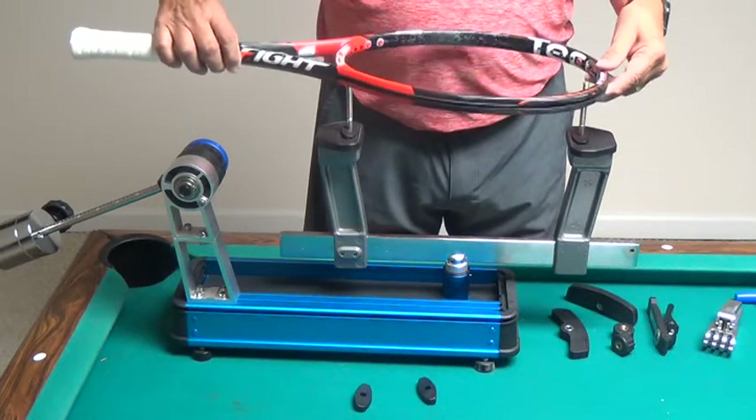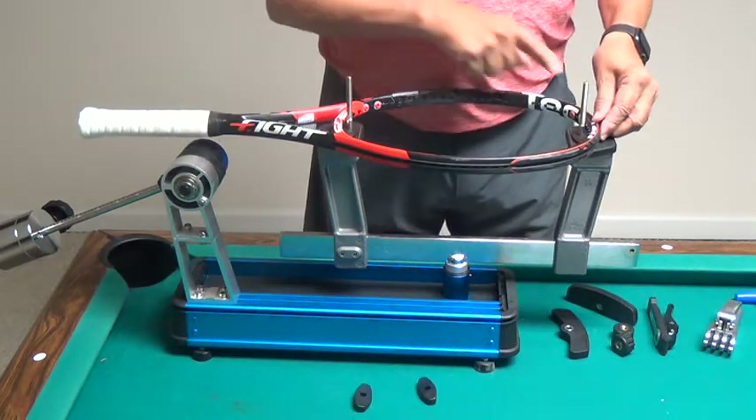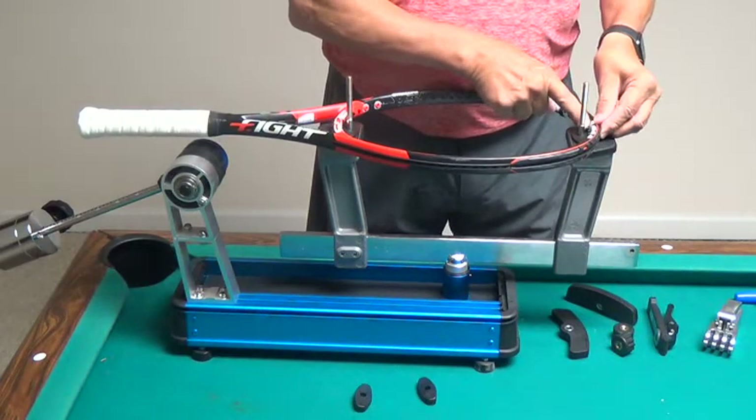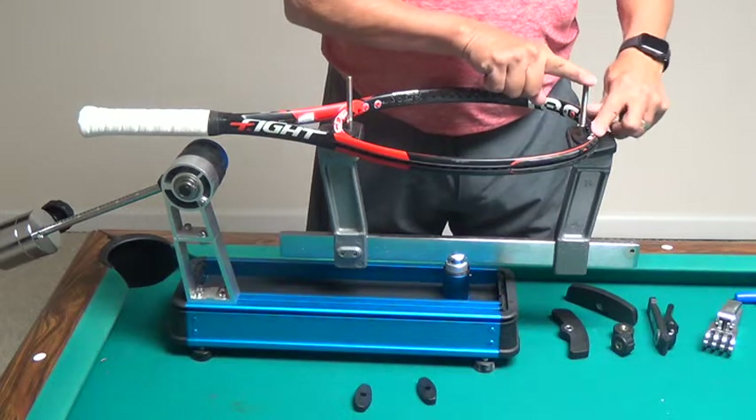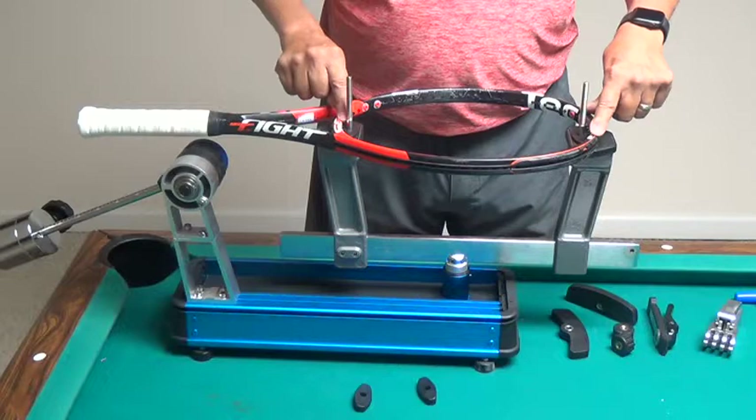Put down the throat first because the racket will hit the support pin. I want to lower my racket so that it's level and the center two grommets are centered on the pin at the head and the center two grommets are centered on the pin in the throat.